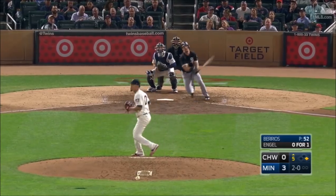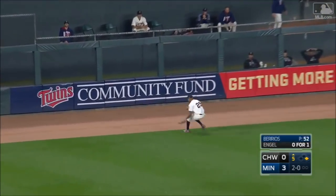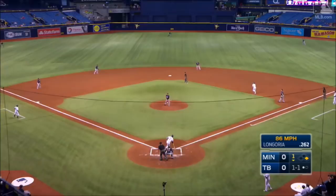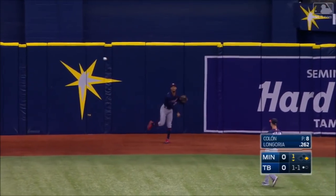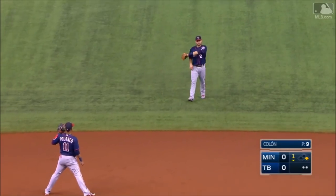The pitch hit to center. Buxton, leaping and making the catch. Large center field, Buxton drifting back, and he makes the catch right up against the wall. That sounded like it was gone.